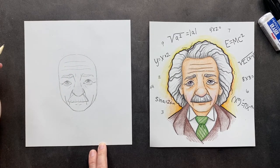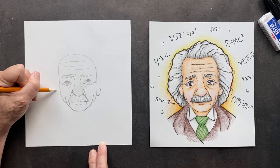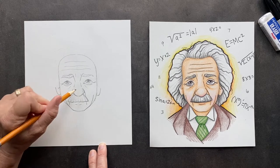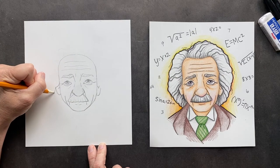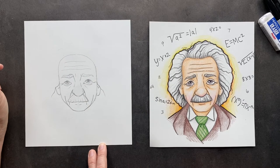Super job! So he does have earlobes — we're not going to see all of it, but we're going to see a piece of the earlobe. As you get older, the thing that does not stop growing is your ears and your nose, so as you get older they get bigger. So if you have a little nose, that's great. If it's big, you're kind of out of luck.